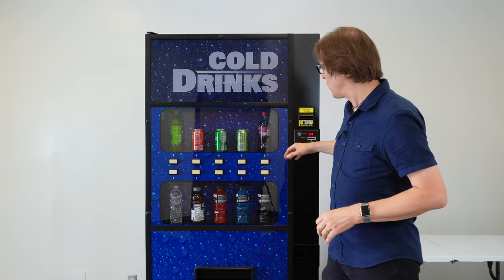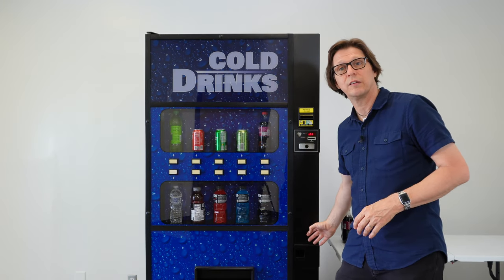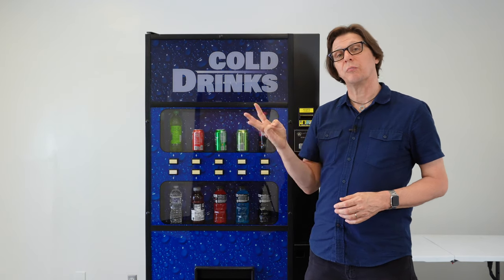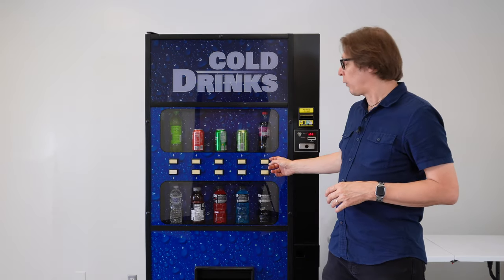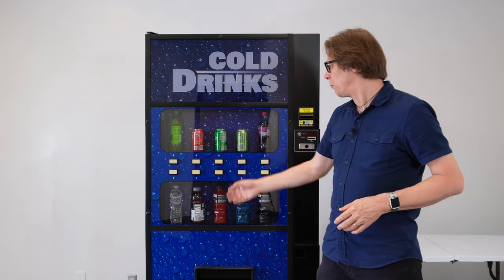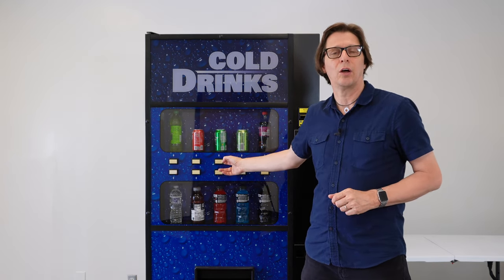This is going to be useful also if you have a round front drink machine where your selection buttons are down the right-hand side. Now to navigate the menu we're going to be using three selection buttons — that's button 1, 2, and 3. Button 1 will act as an up arrow, button 2 will act as a down arrow, and button 3 will act as an enter or delete key depending on how long you press it.